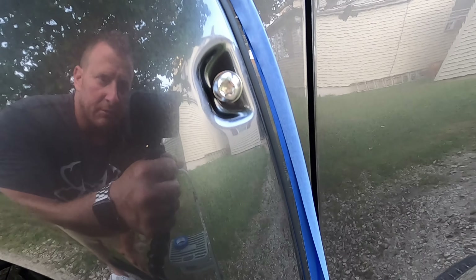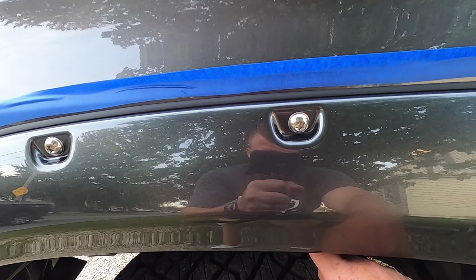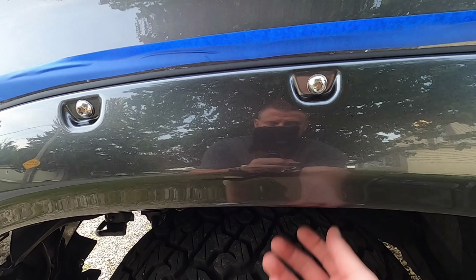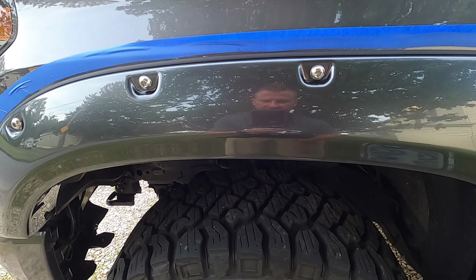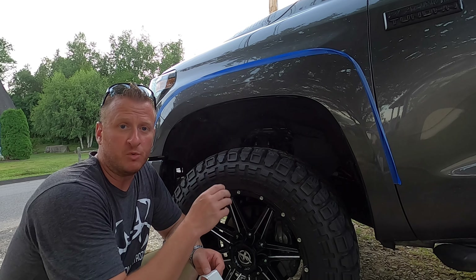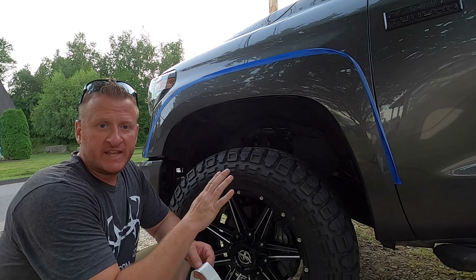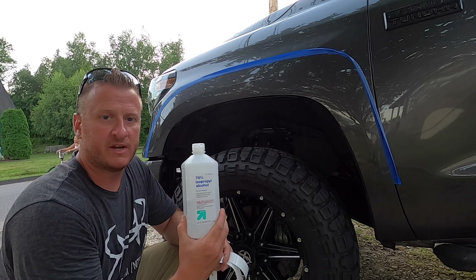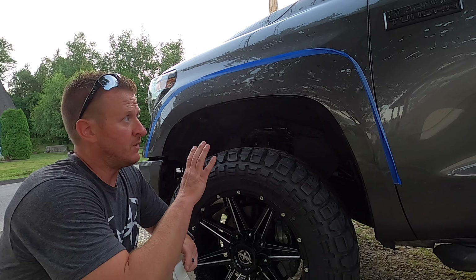I'm going to go ahead and get the flare removed just by reversing my steps of putting it on. We do not have to take off that bracket we put up underneath — you can leave that on. I cleaned it with alcohol once again — 70% rubbing alcohol. Just make sure the surface is nice and clean. You do not want anything on there.